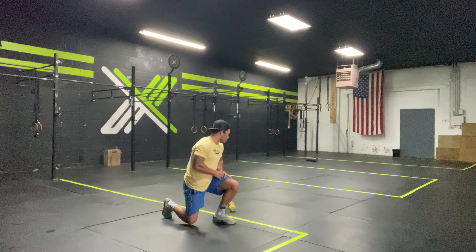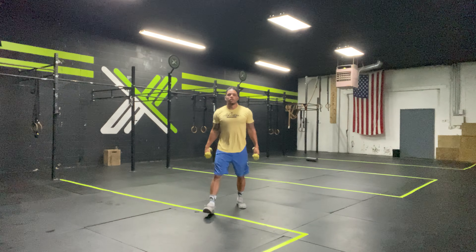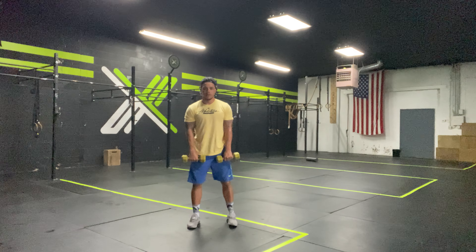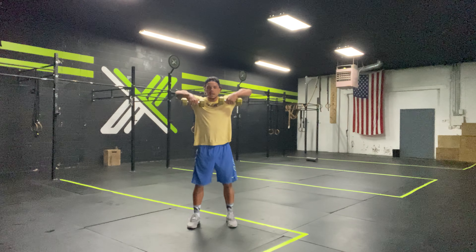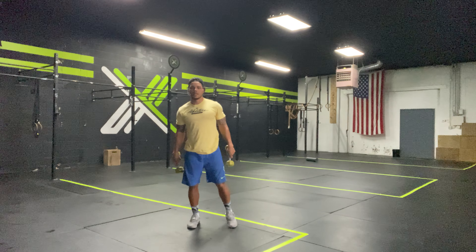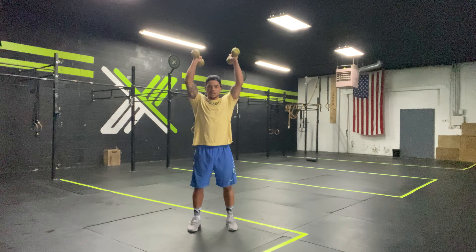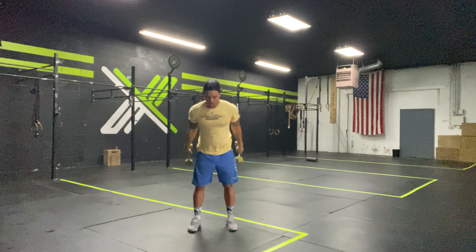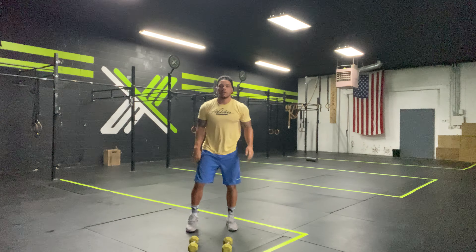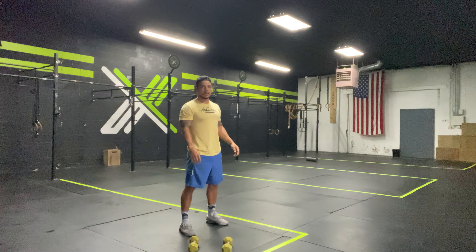Once we get 20, we're going to go dumbbell upright row — standing, dumbbells as if they're a barbell, row elbows high, 10 times. Then dumbbell strict press — dumbbells to my shoulders and press overhead, 10 reps. Followed by 10 air squats — squat down, stand up.